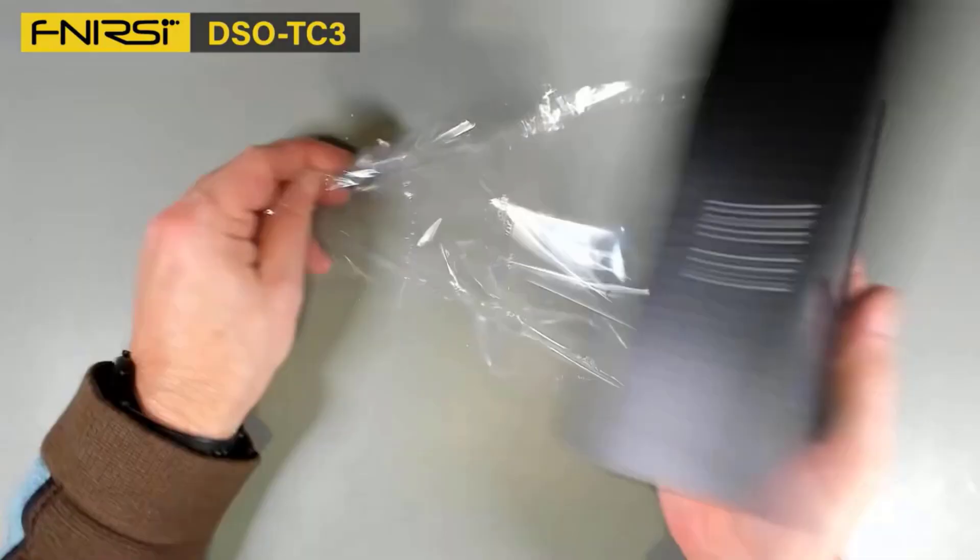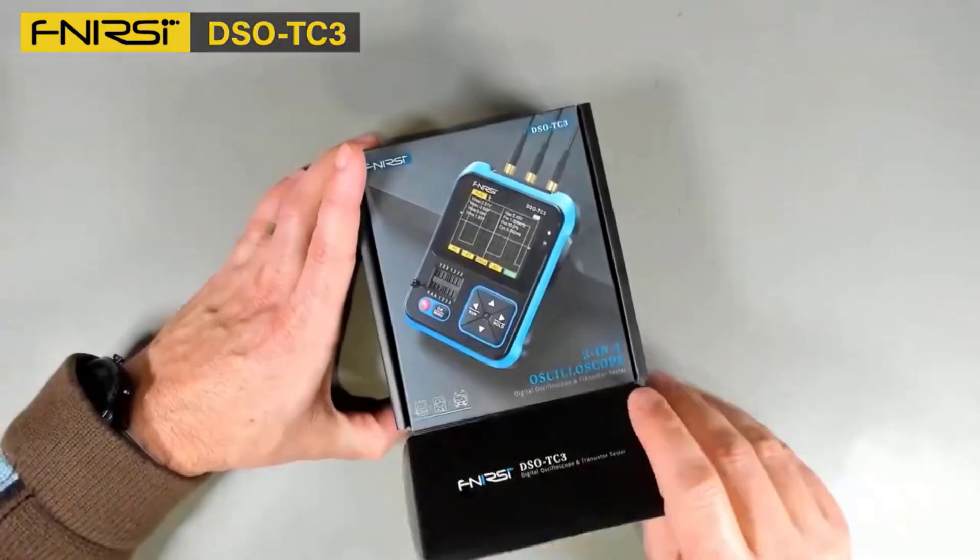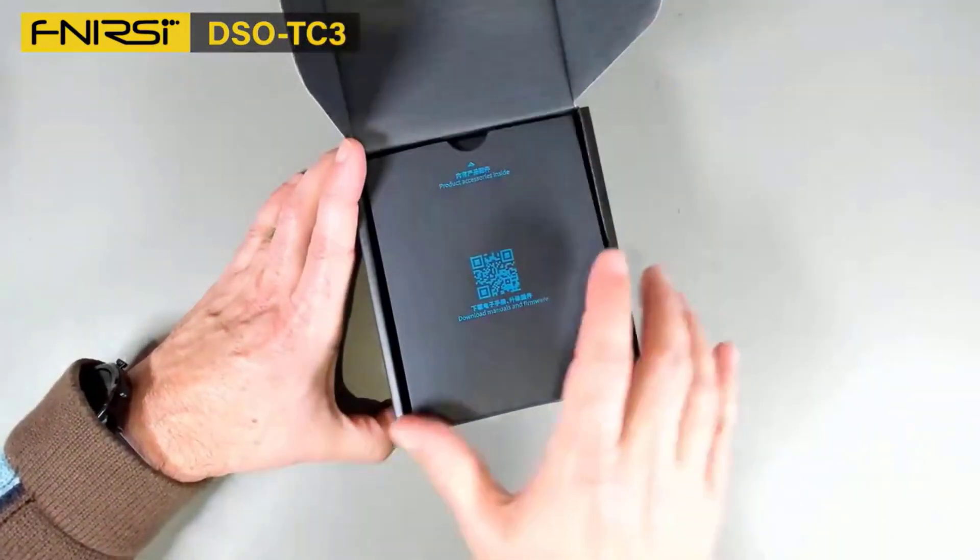Hey there, wonderful people. Today we're diving into the top five best digital oscilloscopes, designed to bring precision and performance to your electronics projects, troubleshooting, and measurements.